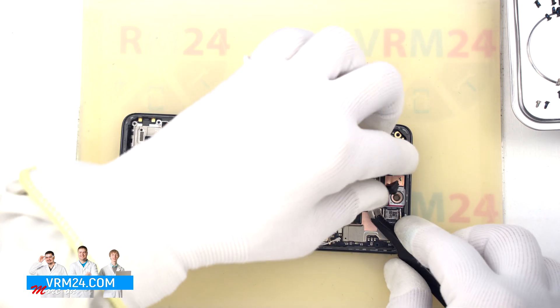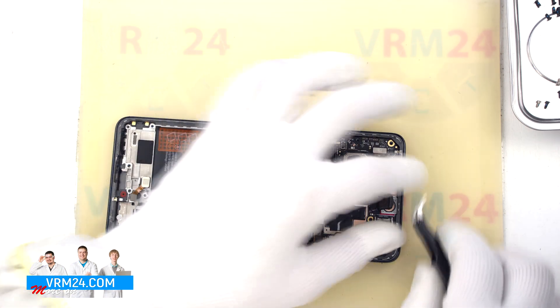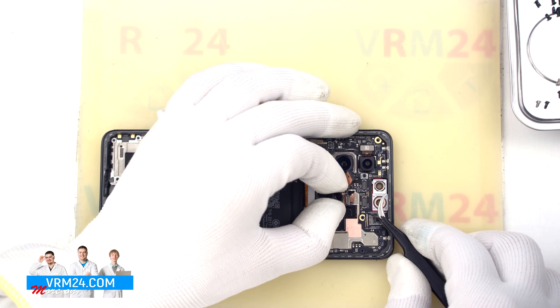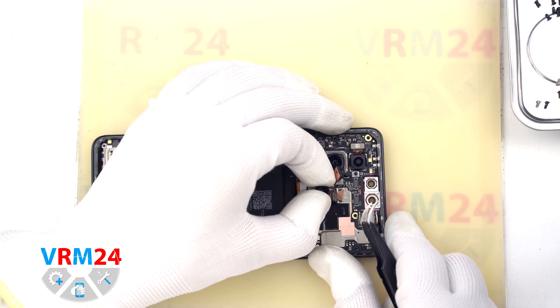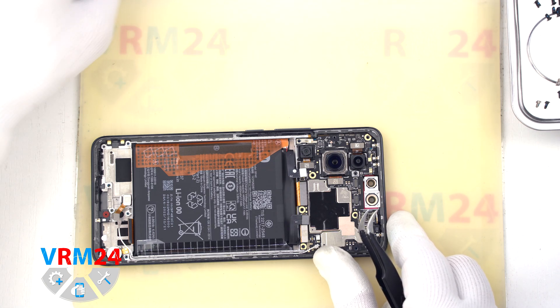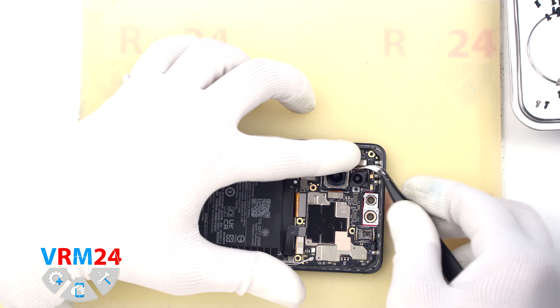And we move on to detach the cameras on the motherboard. First, we disconnect one front camera, and as we can see, in order to unglue the heat dissipating coating, we need to detach the second front camera. We detach the cameras and carefully peel off the copper heat dissipating coating, and we put the cameras aside.